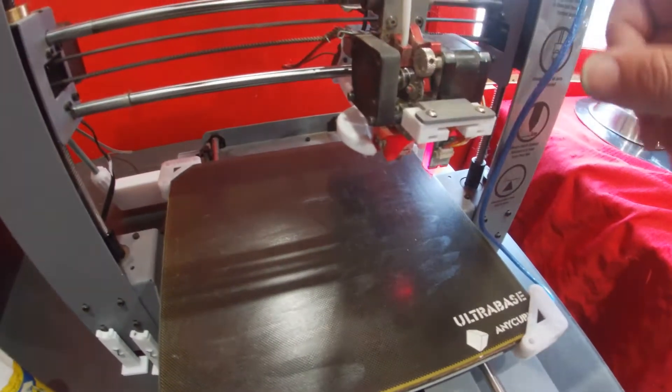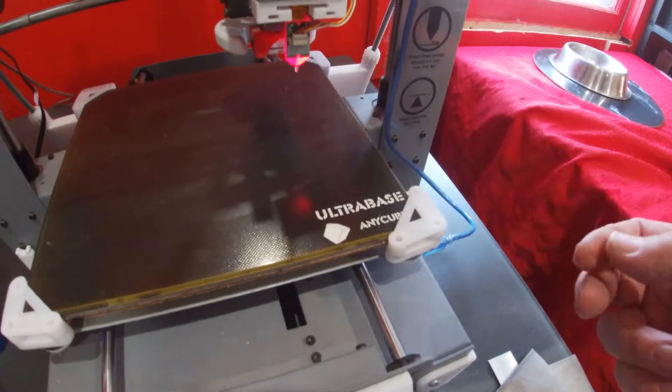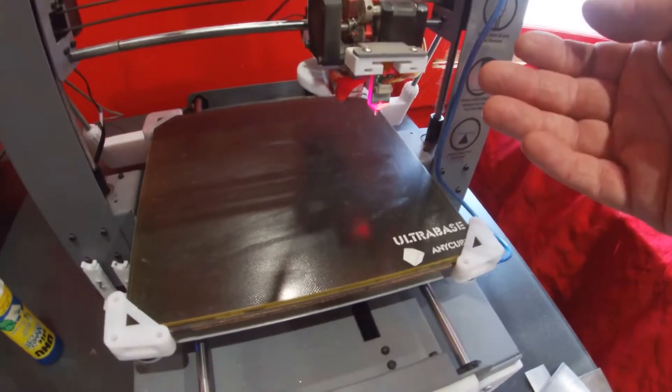This is normally corrected when you adjust your bed to the nozzle, but the BLTouch is actually twisting down lower and it causes it to think that the bed is higher than what it is.